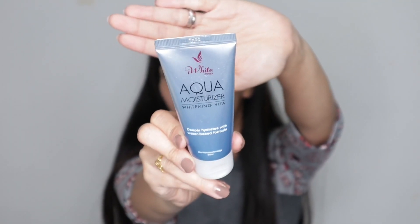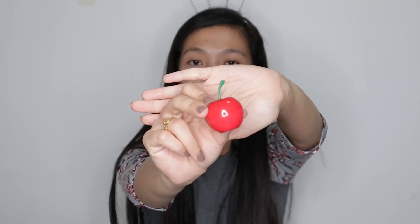Yung first na gagawin natin guys is maglalagay tayo ng moisturizer. So proceed tayo sa next natin — maglilipmoisturizer din muna tayo.